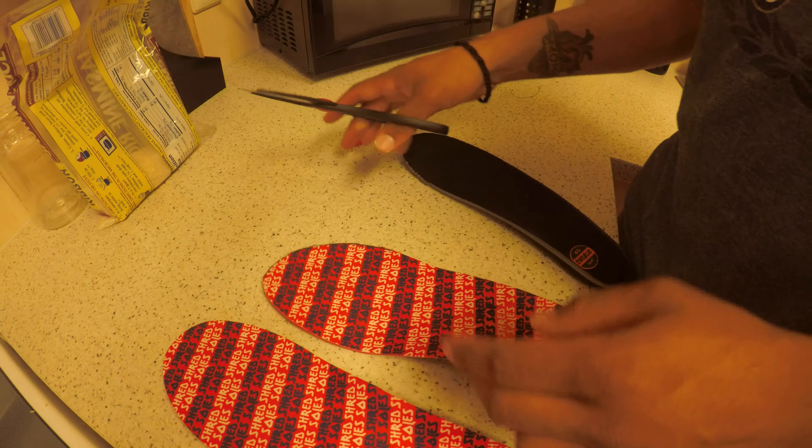Do the same thing with the next one. Once you got them nice and trimmed, you just want to test fit them inside your boot and make sure they actually fit.